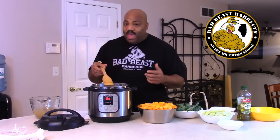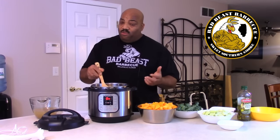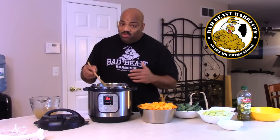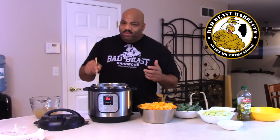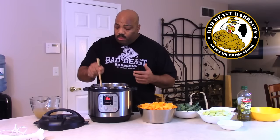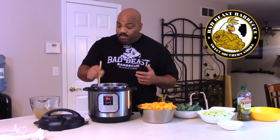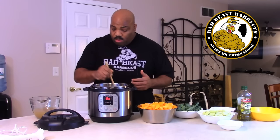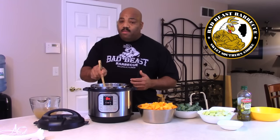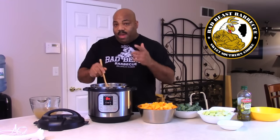Being from Louisiana, soups, gumbos, and stews are a staple back home. A lot of people who don't have a lot of money — soup is the mainstay for their meals. Growing up, my dad grew up in the country so they used to make all kinds of soups and stews: chicken soups, beef stews, things of that nature. So this is something that I was kind of raised on.